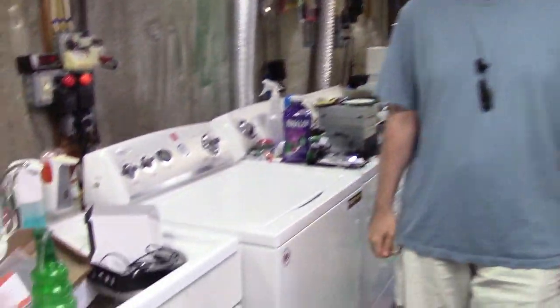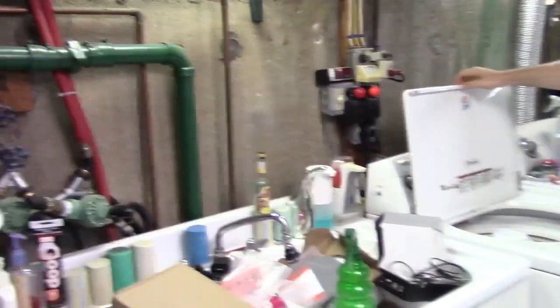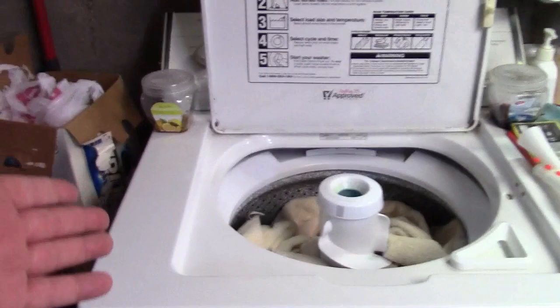It's Wash Day Wash in 31.0 with Sharky 626 back on Long Island and we're going to be washing towels as usual, as always, in the direct drives. 10 towels in each machine.